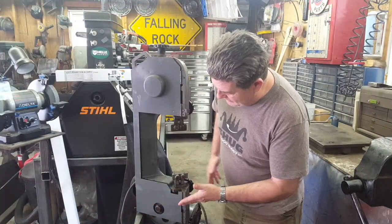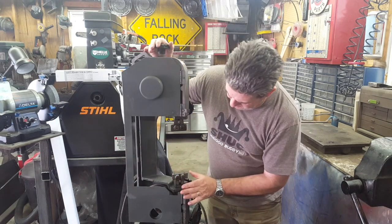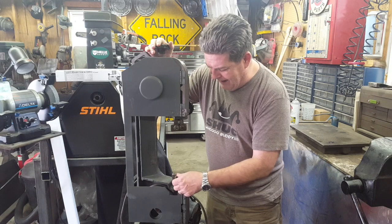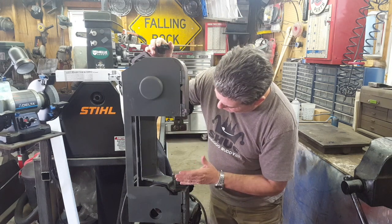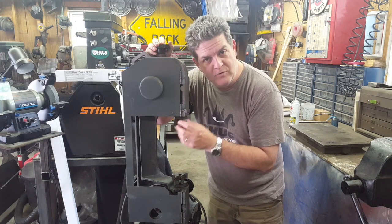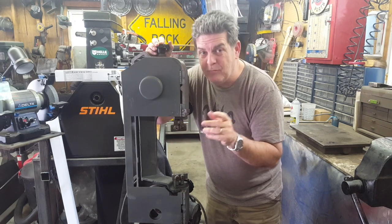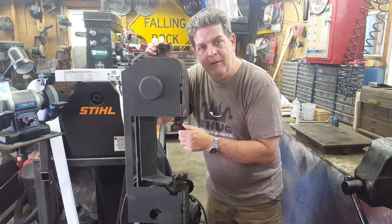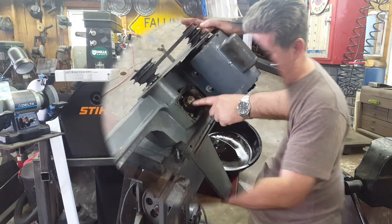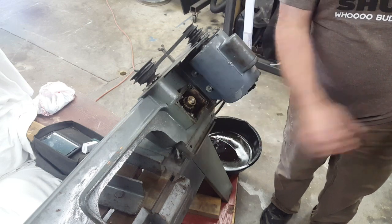All right gang, we got this thing all washed and cleaned up. Now what I want to do is take off these — I still don't know the proper name, maybe y'all can tell me — these guides that the blade runs through with the bearings and all that. I want to remove the bearings, clean them up good, lubricate them, inspect them, make sure they're going to be okay. They turn free, but they've been sitting a while and may have some rust. Next thing, I'm going to pack this full of grease, run it, keep packing it with grease to get it good and full, then put the cover back on.